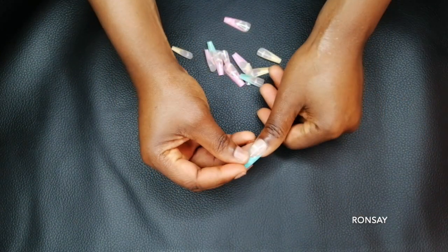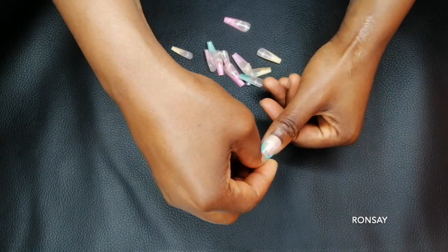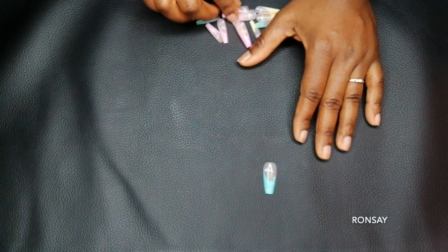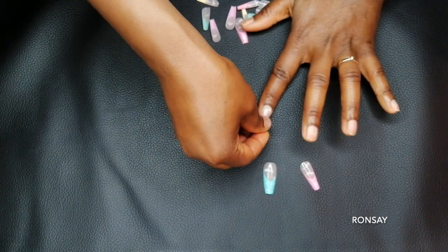Now I'm matching the nails to my own nails based on the size of my nails, and I'm going to do that on both hands — one hand first and then the other — so that later I can just easily apply them.